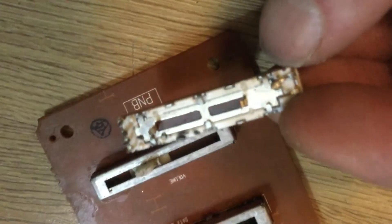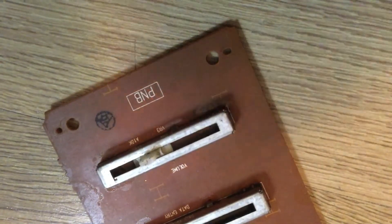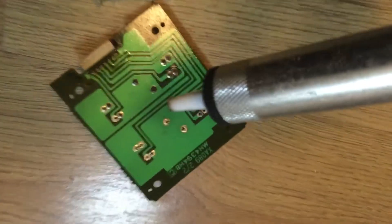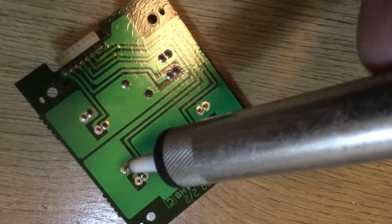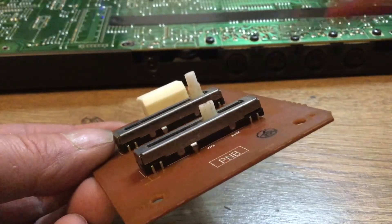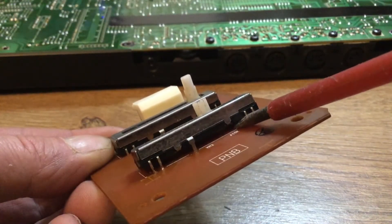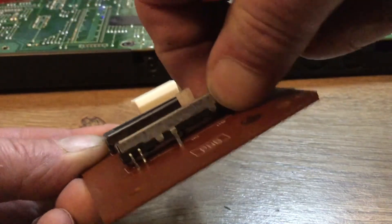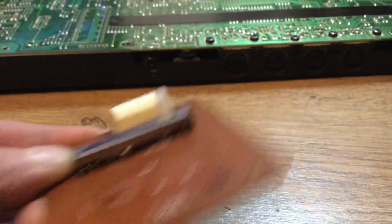I'm going to try and replace the sliding part — let's see how we get on. I'm using a solder sucker; I prefer these for removing solder. I heated up the solder and sucked out the liquid solder, and with some gentle persuasion with a screwdriver we can remove that potentiometer. There we go.